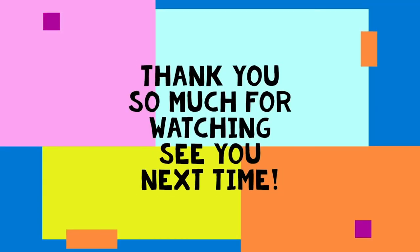Thank you so much for watching this video. If you liked it, leave a thumbs up and subscribe, and also check out our other challenges on the Biobus website.